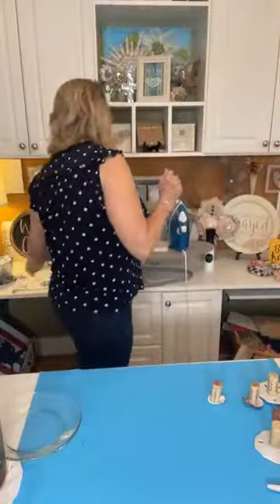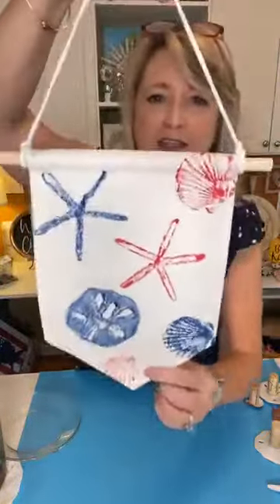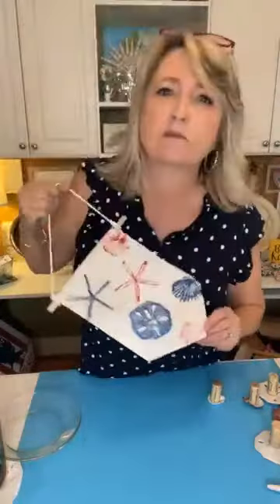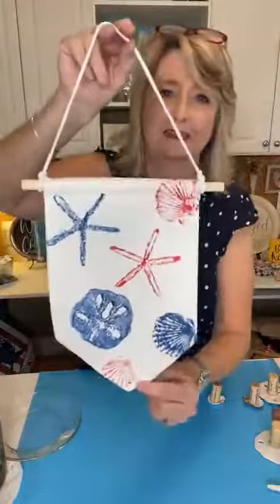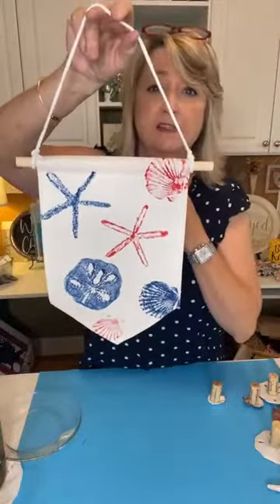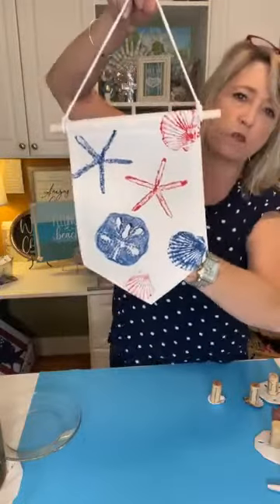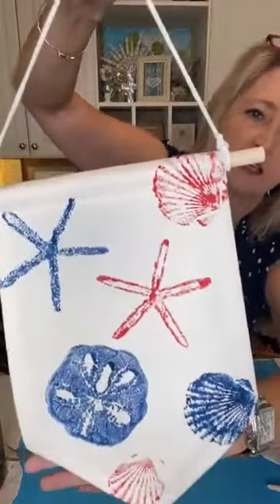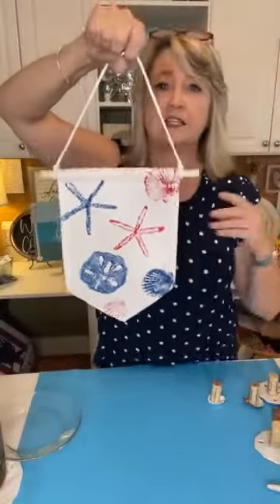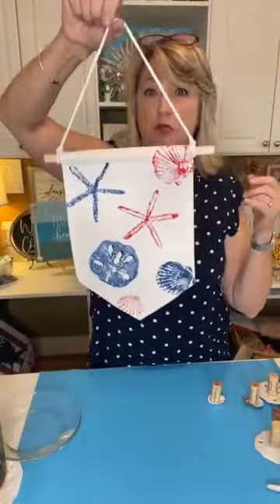This is what I made before I came live — is this adorable or what? It took me, like, two minutes. You could continue embellishing this and add smaller seashells. But I really just wanted to show you guys the idea of doing this project in red and blue.